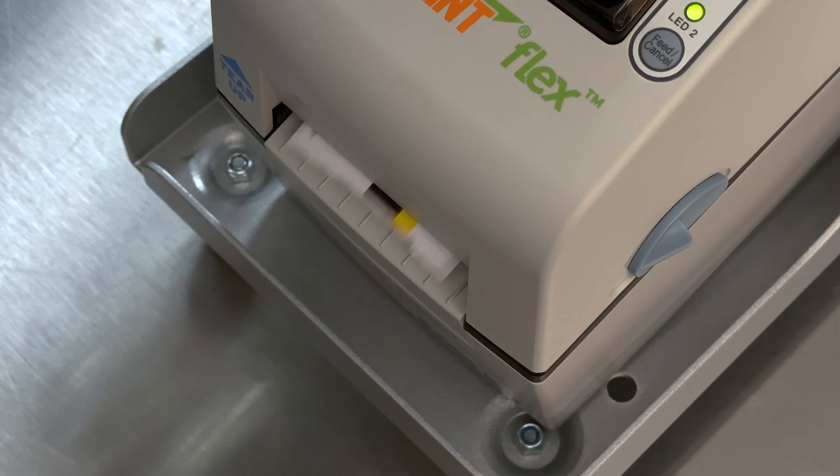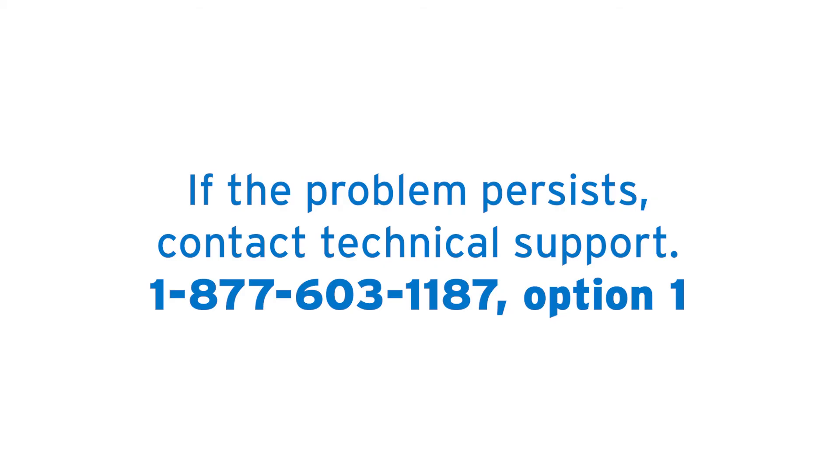Several labels should feed out. Try printing a label to see if the problem is resolved. If no labels print or they are still misaligned, you will need to contact Flex Technical Support.